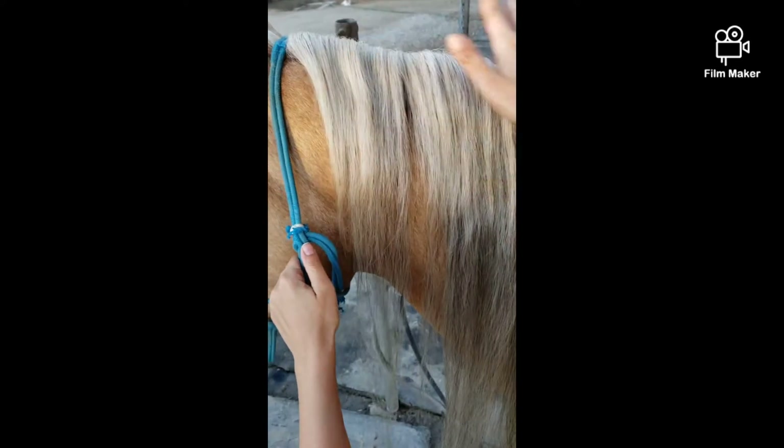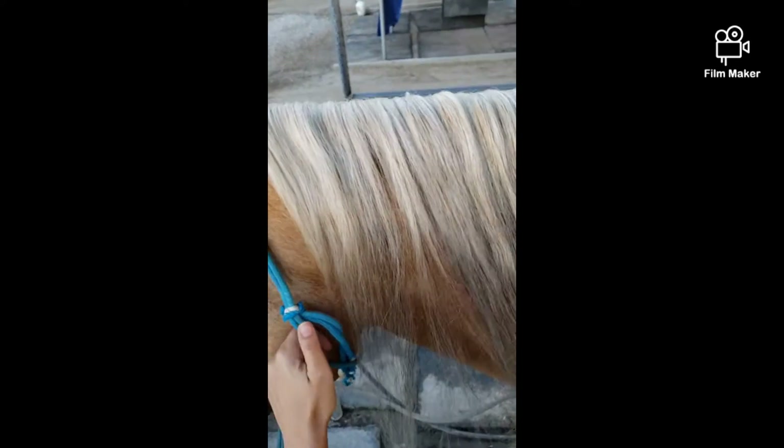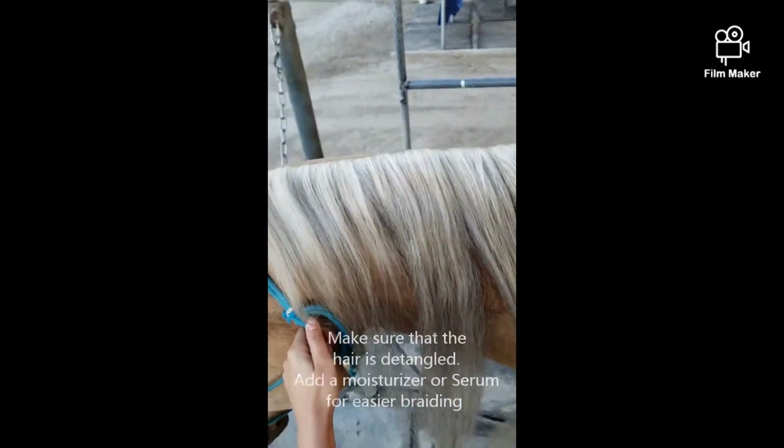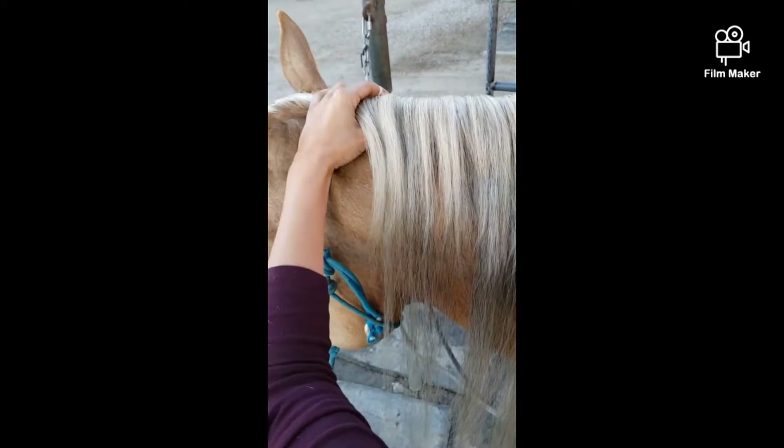I'm going to show you how to do the four-strand braid. You want to start with your mane nice and untangled so you can run your fingers through it. This is very important, especially if you have a long mane, because it does get tangled up and you want it to be able to flow smoothly.